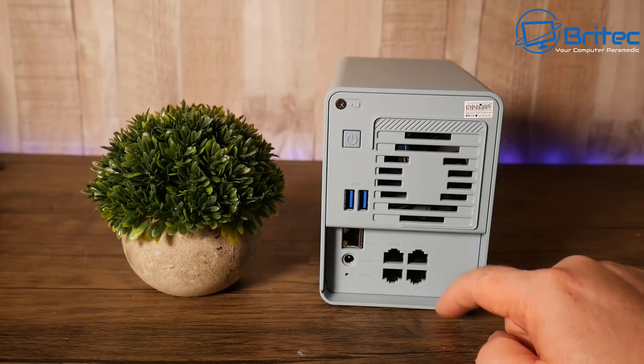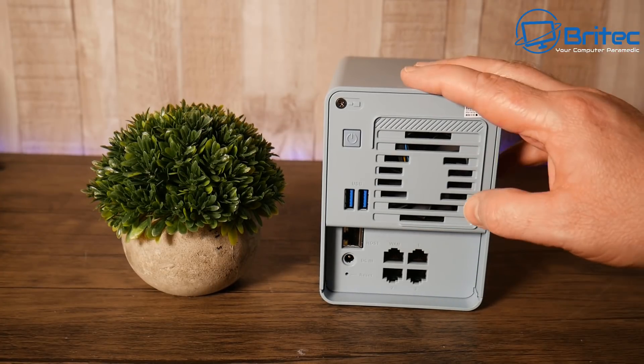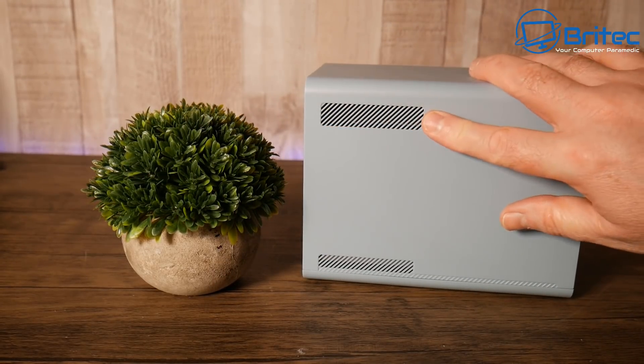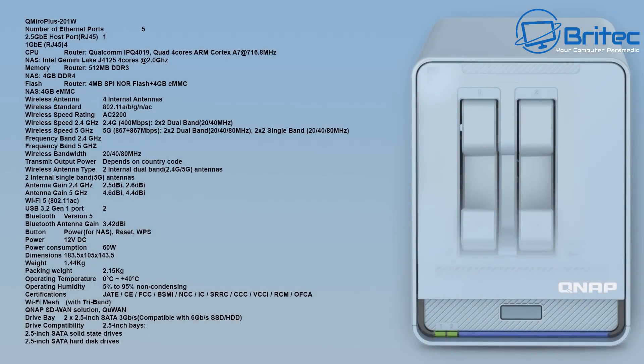You've got everything you need here — a router, mesh system, and NAS storage all in one. You can expand with more satellite pods as needed depending on your home size. The router/NAS has a quad-core ARM Cortex A7 processor, 4 GB of DDR4 for the NAS side, and 512 MB of DDR3 for the router. It's a very decent bit of kit with excellent build quality from QNAP.